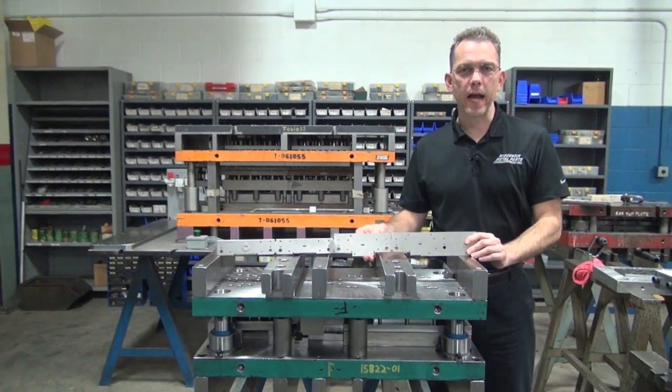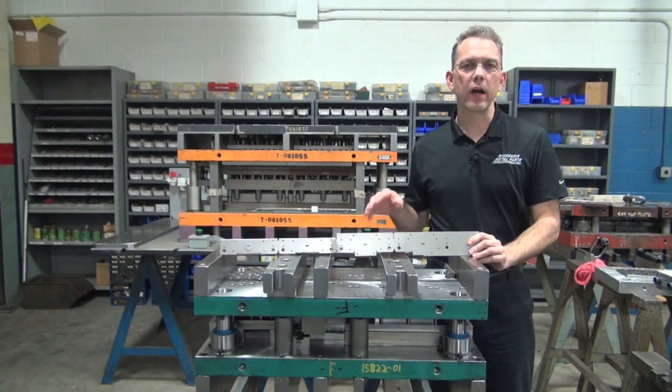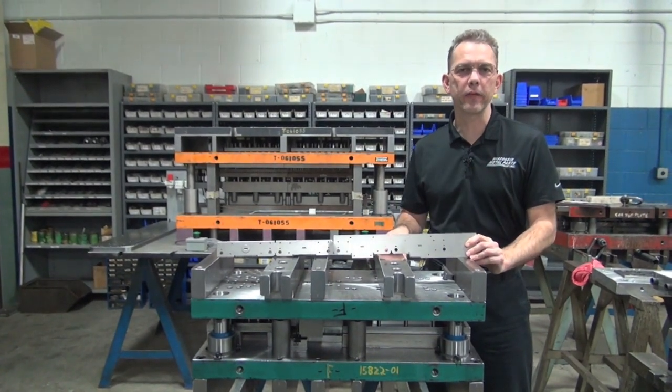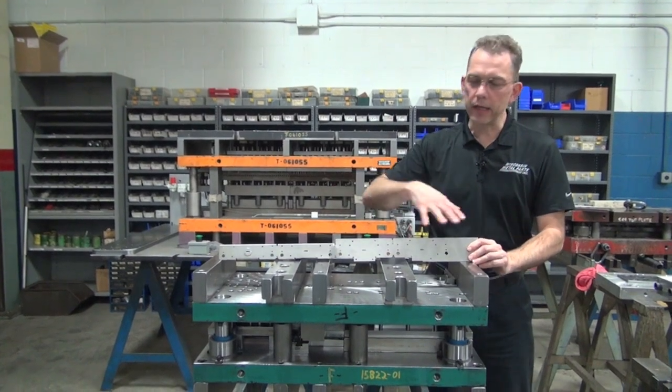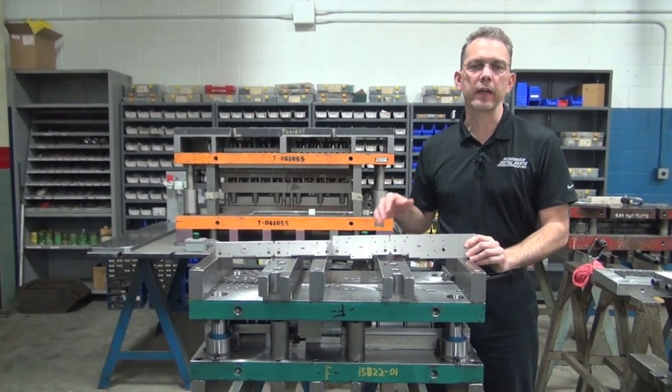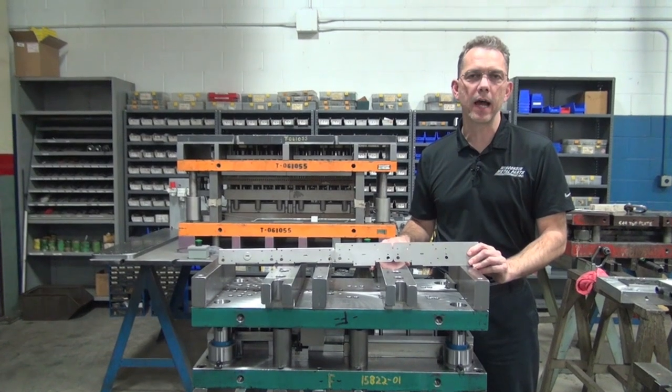Hi, I'm Dave Holzer with Wisconsin Metal Parts. This is part of our continued series about progressive stamping dies. Today we're going to talk about what's in a die — what are the components that make up a progressive stamping die.